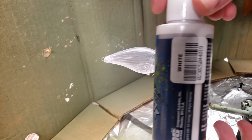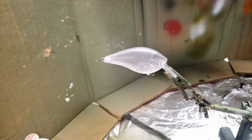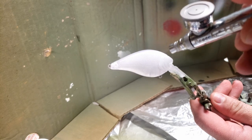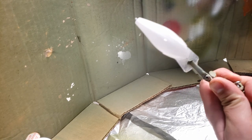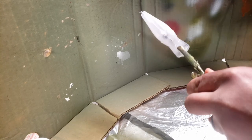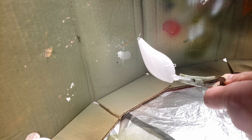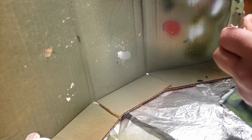Alright, so first off we're going to use this white. We're going to do this as the base coat. We're going to make sure that we cover it all. Alright, looks like we've got it all.